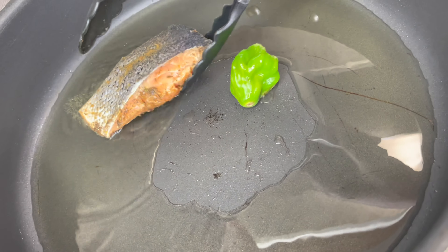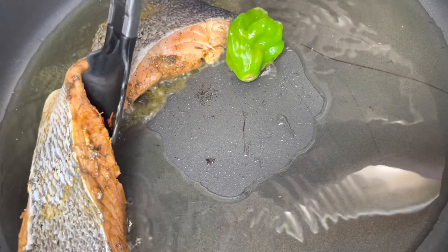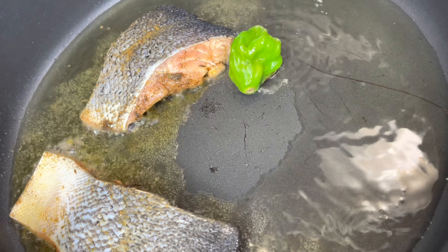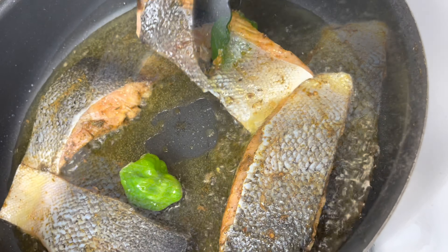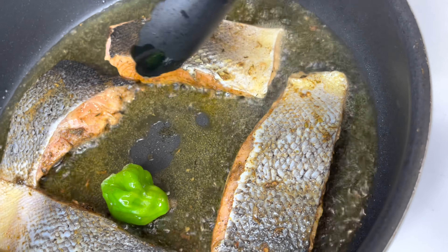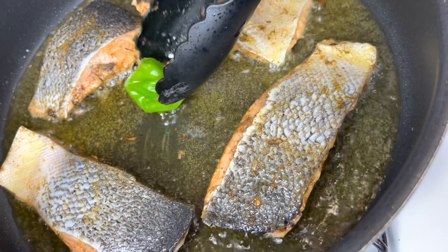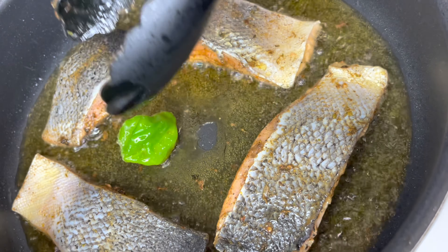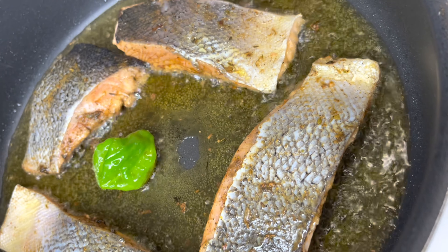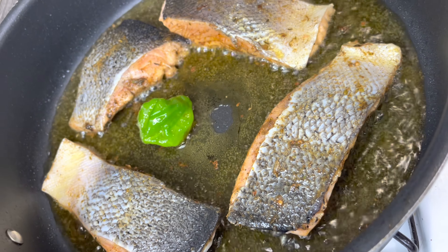I'm adding the salmon in skin side up because I want to do the skin side last so I can get some crisp on that skin. You could do it skin side down if you want, but I prefer skin side last. We're going to sear each side for about three to three and a half minutes — you don't want to sear it too long or it'll dry out.